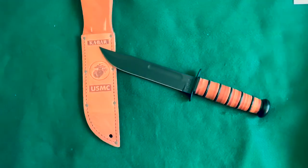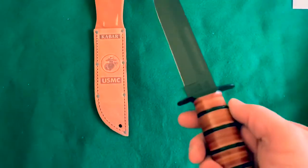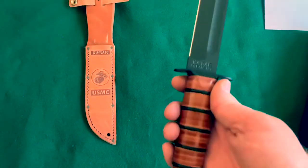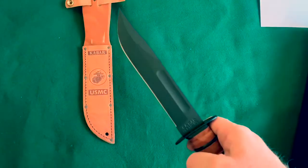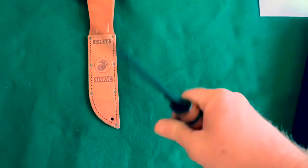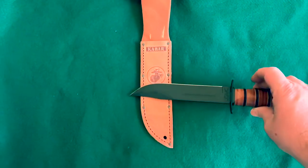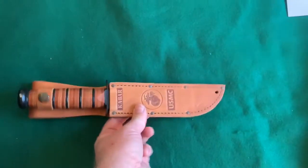Well, there you have it — the 1095 Crovan high carbon steel stacked leather handle. This is a World War II design — the United States Marine Corps K-Bar. Very popular knife. This is the full size with the straight edge. I don't really like serrations, so I got the straight edge. Very nice, very comfortable, and sharp — man, did this thing arrive sharp. It still fits in the sheath with the O-rings on. Very snug, fits like a glove. This is Joe Doomsday signing out.